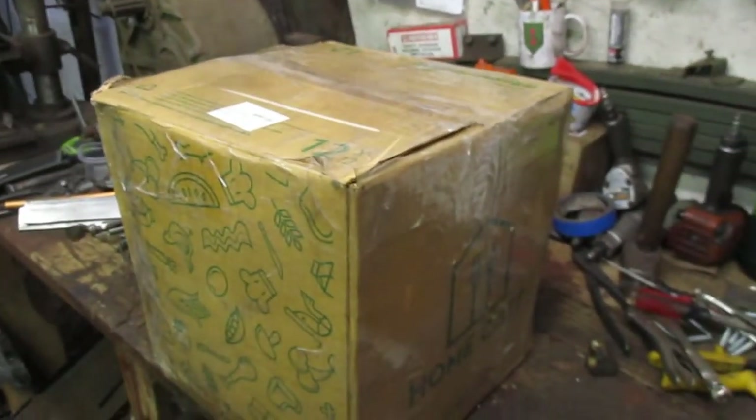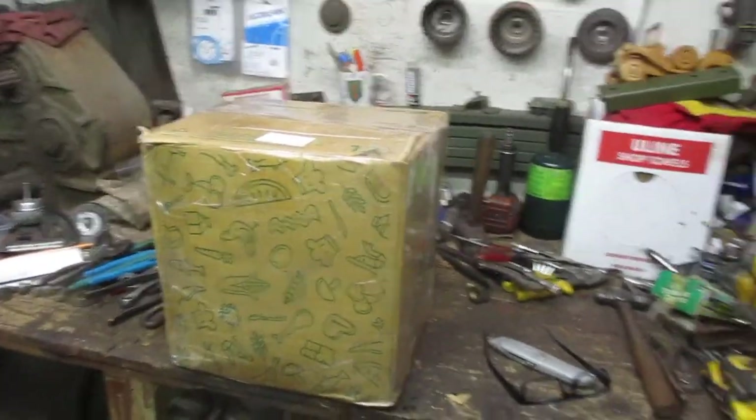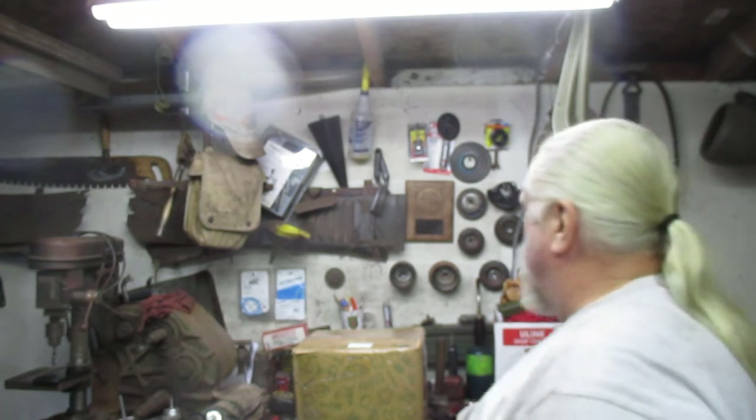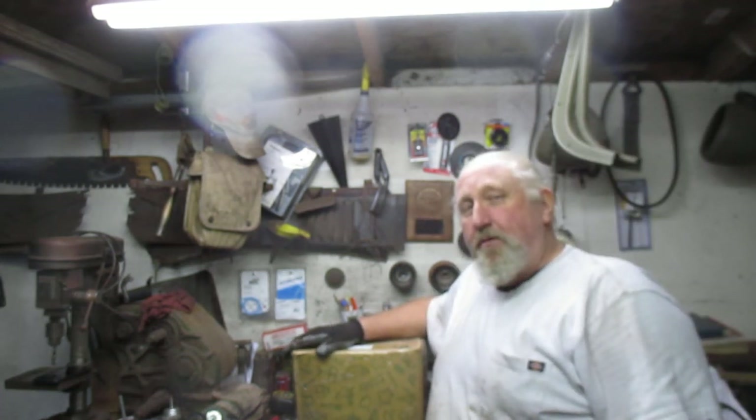FedEx just showed up and brought me this package. Very excited. We have something to say to my buddy Glenn in San Diego — thank you very much.